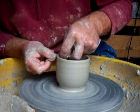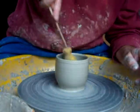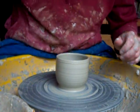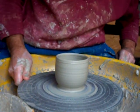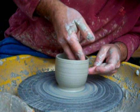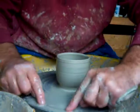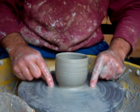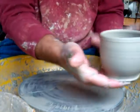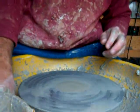Just leave the rim. I'm going to just pop a thumb mark in. There's one mark there for when you pick it up. I'll just do one more.